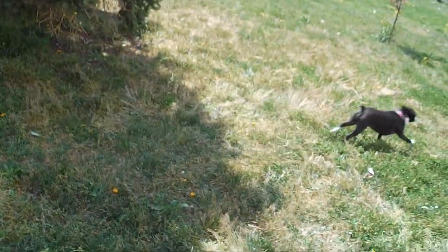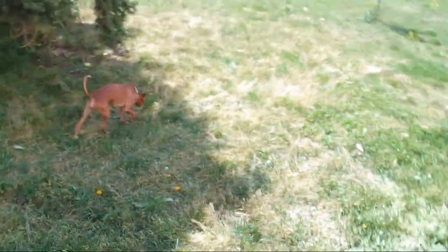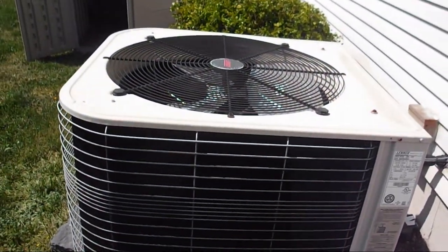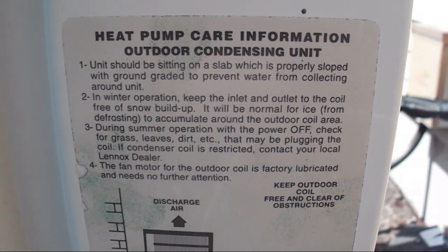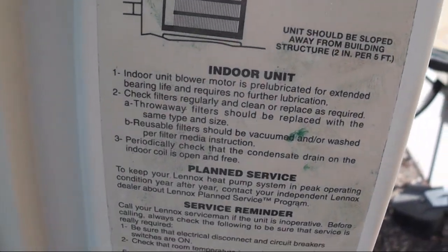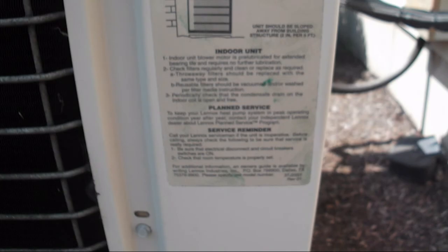And that's how you know if a Lennox is a heat pump. All Lennox units will have one of these condensing unit care information stickers on it — that's how you tell it's a heat pump.